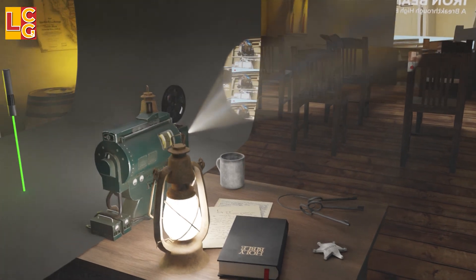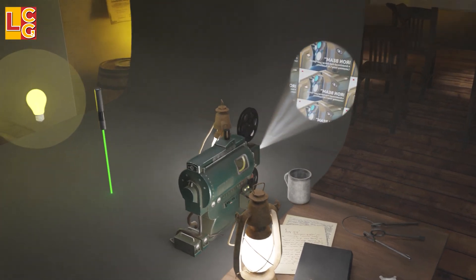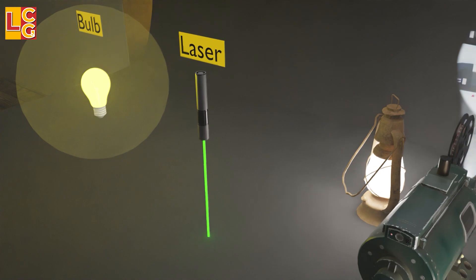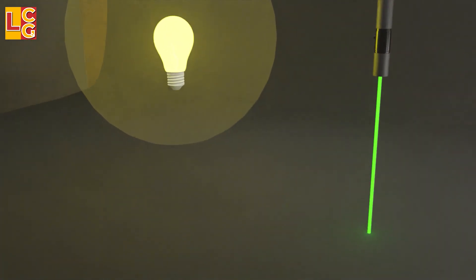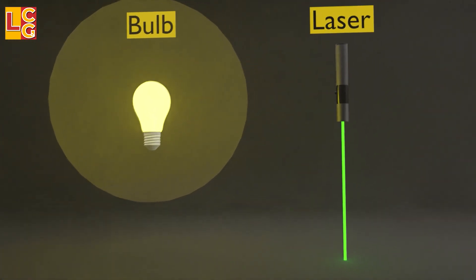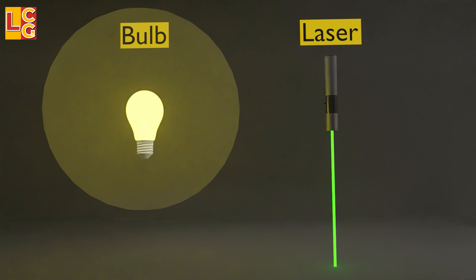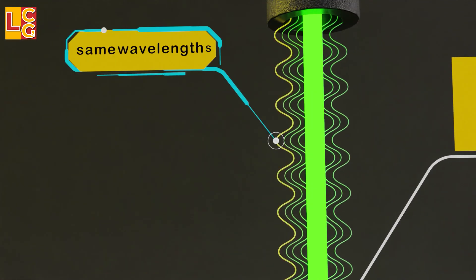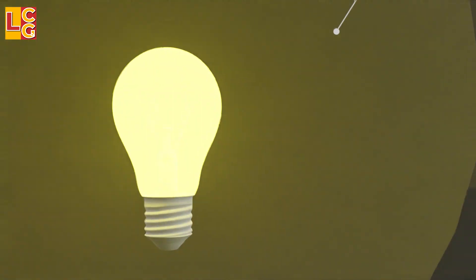Basically, a laser is just a light that is amplified. To understand the working principle of a laser, let's look at the properties of a laser compared to a normal light bulb. First, the beam of a laser is very straight, narrow, and has only one direction, while the light bulb emits light in different directions. Second, the laser has only one color because its wavelengths are uniform, but the light bulb has different colors because the wavelengths of the light are different.